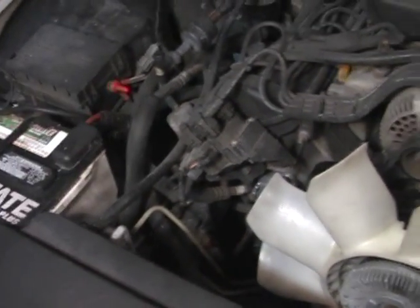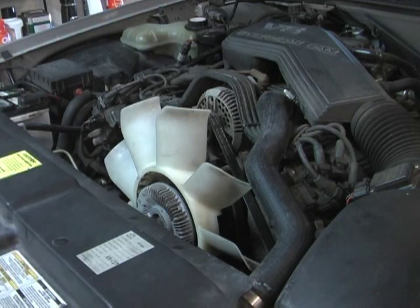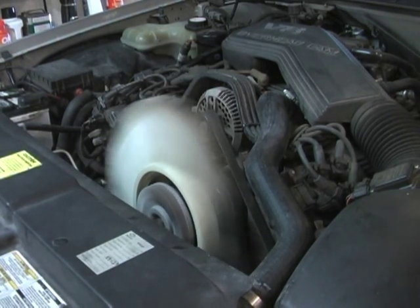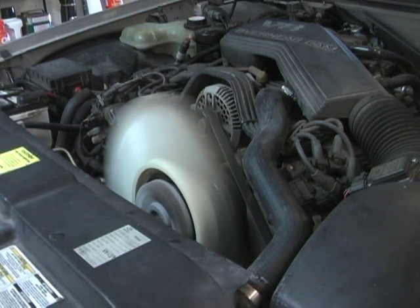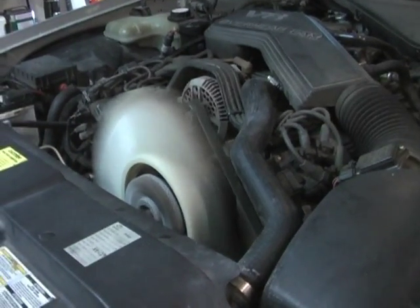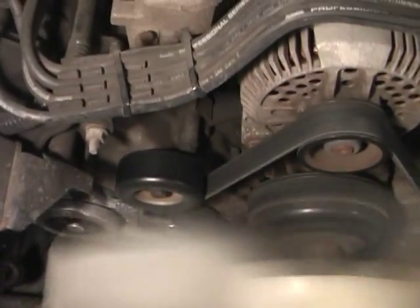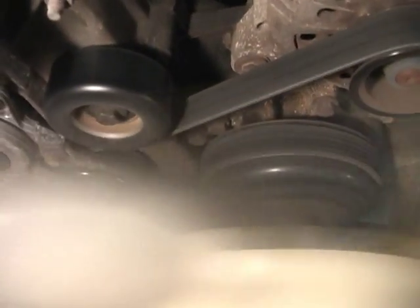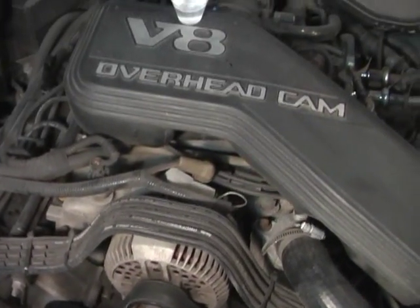Alright, let's fire this baby up and see what it sounds like. There it is — 120,000 miles, smooth and stiff.